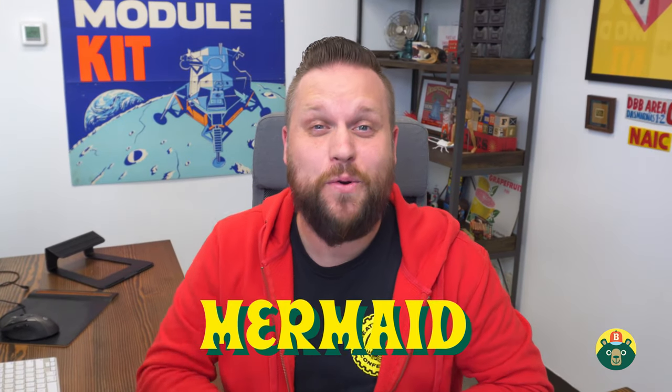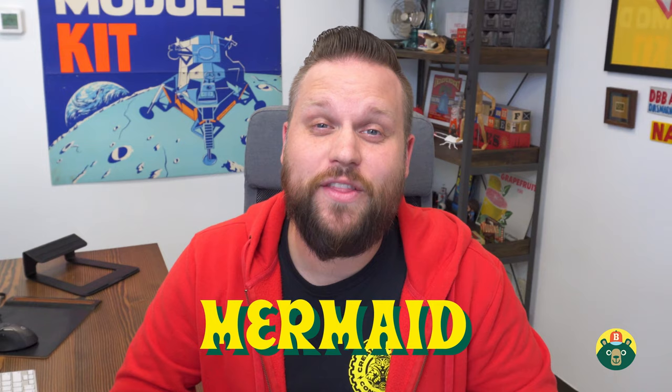Hey y'all, welcome back to another episode of Brave Kids Art Club. My name is Brad and today we're gonna be drawing something we've never drawn before — a human, well at least half a human. Today we're actually going to be drawing a mermaid. And as fun as mermaids are to draw, they're even more fun to color, so let's make sure we have everything we need and let's go.